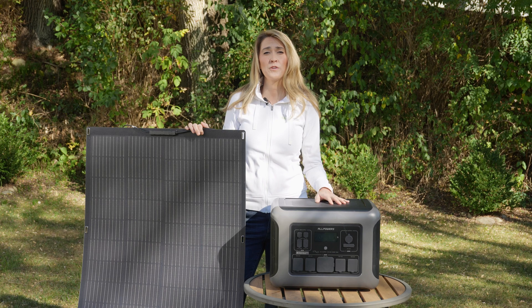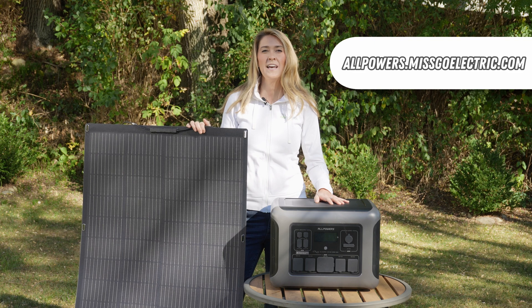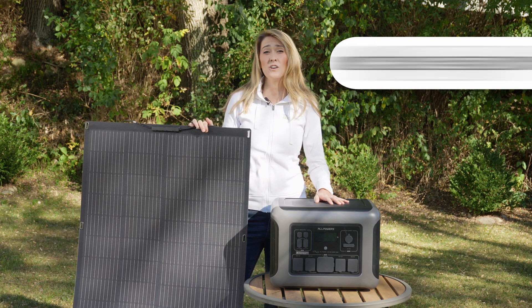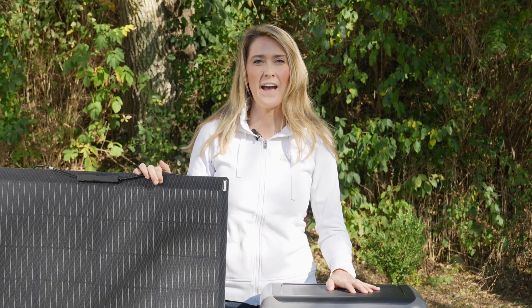I hope this review of the AllPowers R2500 portable power station was helpful. If you want to learn more, I'll put a link in the description below along with my discount code if you want to buy one. Until next time — drive, fly, ride, go electric!